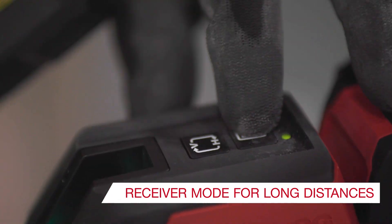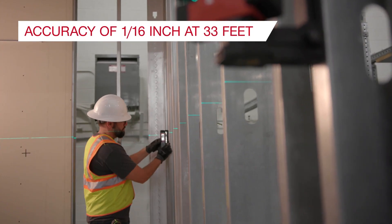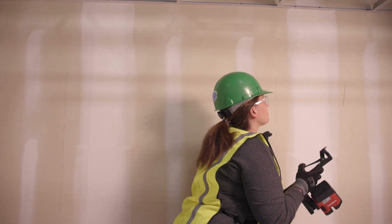And for your most critical jobs with the highest tolerances, we also have the PM20CGE with an increased accuracy of a 16th of an inch at 33 feet.